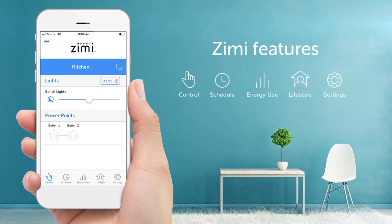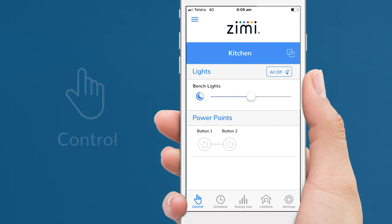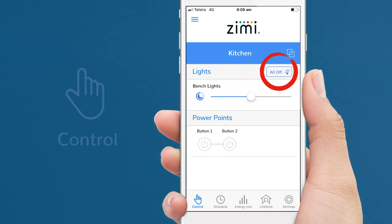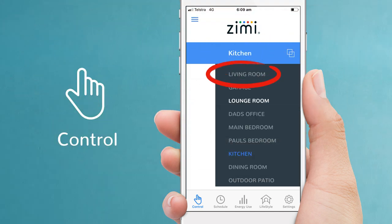Now that the dimmers are paired, let's look at some of the features. Start with the control screen, where you can turn lights on and off with a single touch, or use the slider to set the brightness. Touching this icon will activate the timed fade-off. The all-off button is really handy to quickly turn off all the lights in this room. To control lights in another room, just touch the room, then choose another.